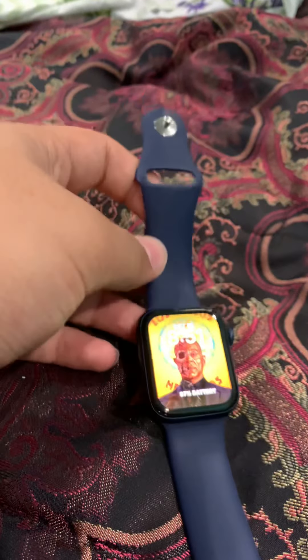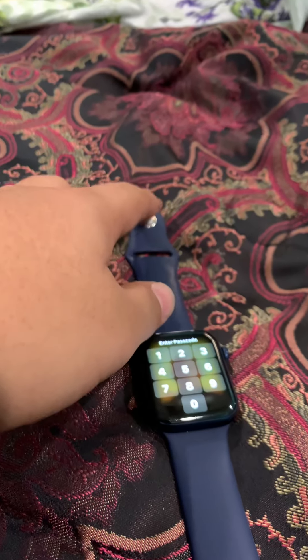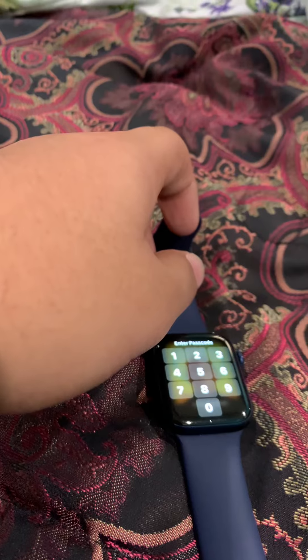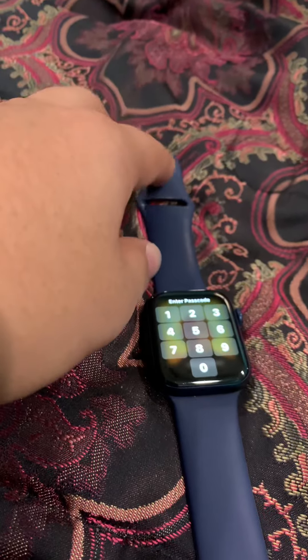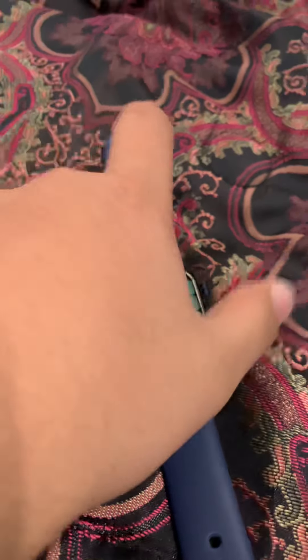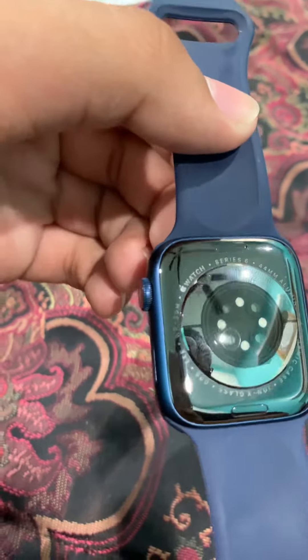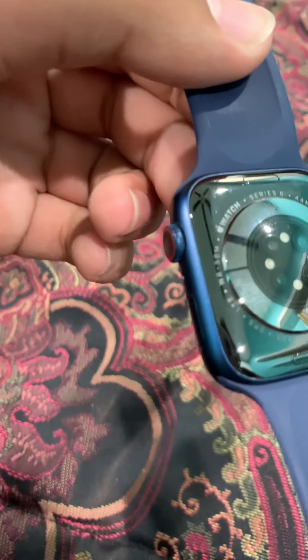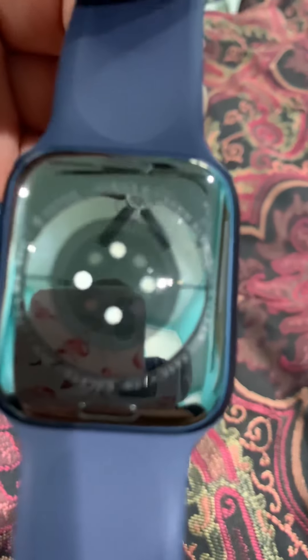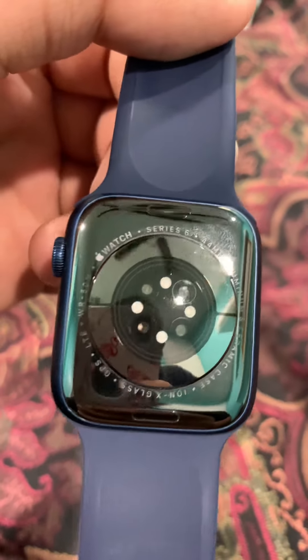That's pretty much it for the Series 6. You can track your heartbeat and blood oxygen levels. For blood oxygen levels, the watch can't be on too tight or too loose — you have to find the middle. One thing I also don't like is that if I wear it for too long, the back just becomes weird — it kind of warps out, like when you leave something out in the sun too long.